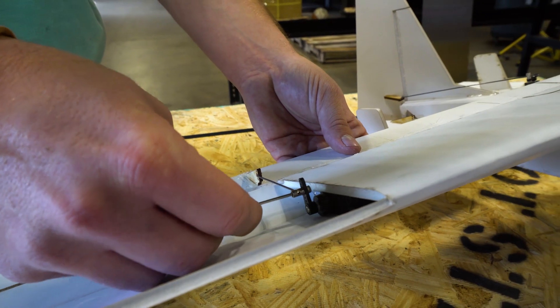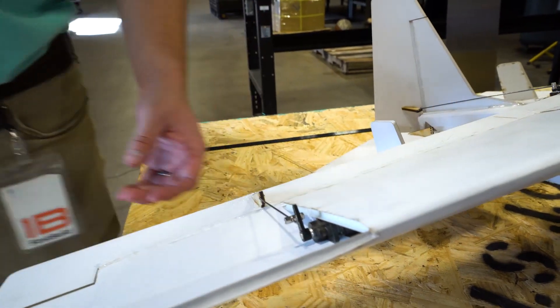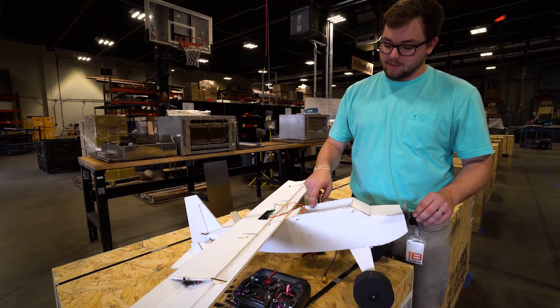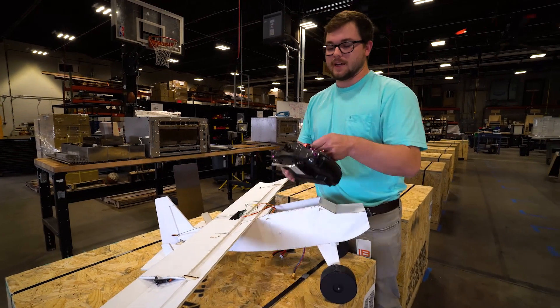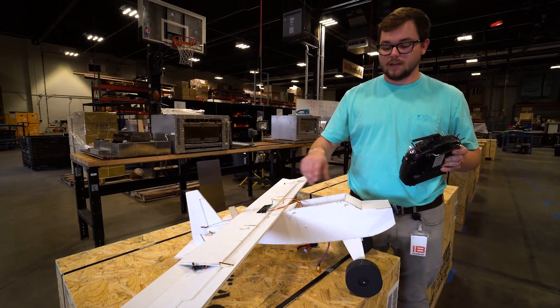Just doing the last few adjustments, tightening down the servo horns — these are connected to the ailerons for the plane, which will give us roll authority in the air. We're going to be using a four-cell LiPo to power this plane, with a five-volt converter to power the receiver. That receiver will then talk to my transmitter and I'll have four channels: throttle, elevator, rudder, and ailerons.